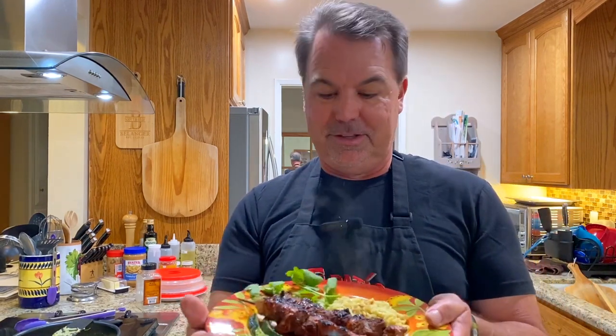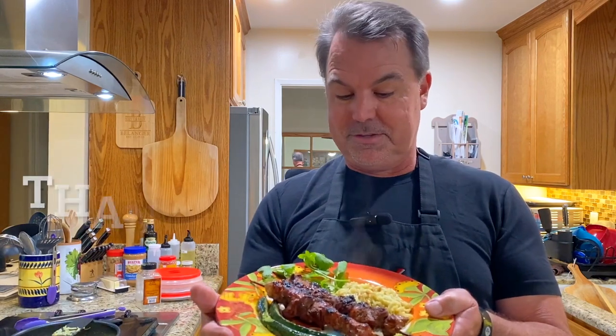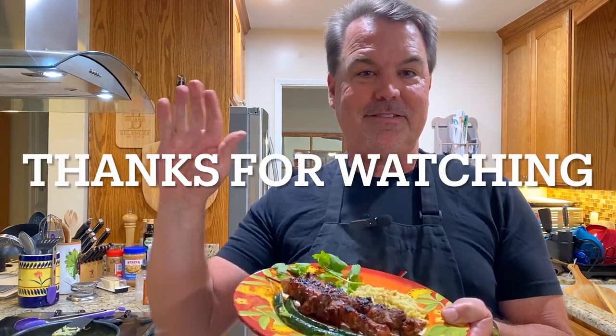I'm really looking forward to eating this, and it was really fun making it. My hibachi worked really nicely and it wasn't that hard. I think this was a success. See you next time! Bye-bye.